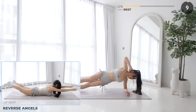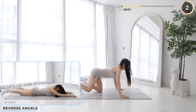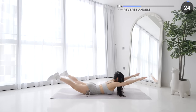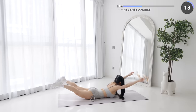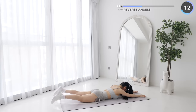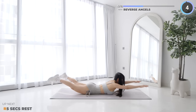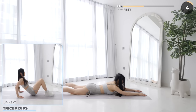Lay flat on your belly and get ready for reverse angels. Draw a semicircle with your hands — this is going to work your back. Follow the other side. Short rest here and tricep dips is next.